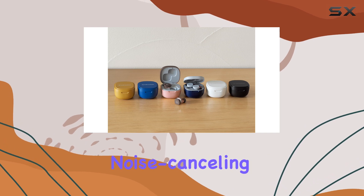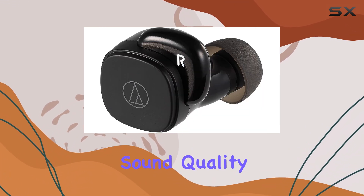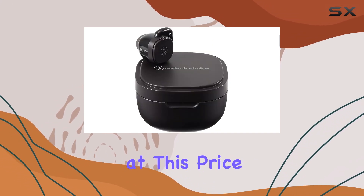Additionally, noise-canceling functionality has been omitted, but for many users this won't be a deal-breaker, especially considering the excellent sound quality these earbuds offer. The case, while functional, does feel a bit cheap, which is to be expected at this price range.